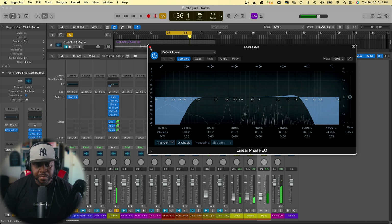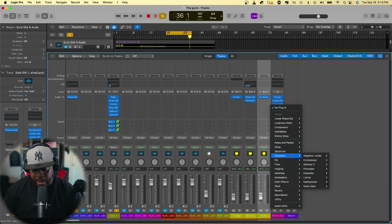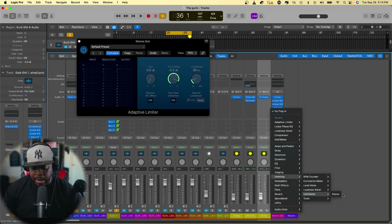So you've added your two linear EQs — you mixed the mids and the sides the way you want them, and added bus compression to give yourself headroom for your plugins. Now I'm going to add a limiter. I'll turn on true peak detection and bring the ceiling down to about negative 3.